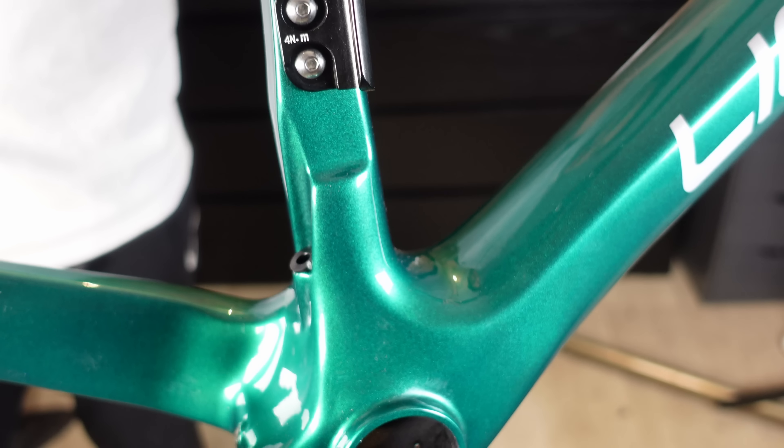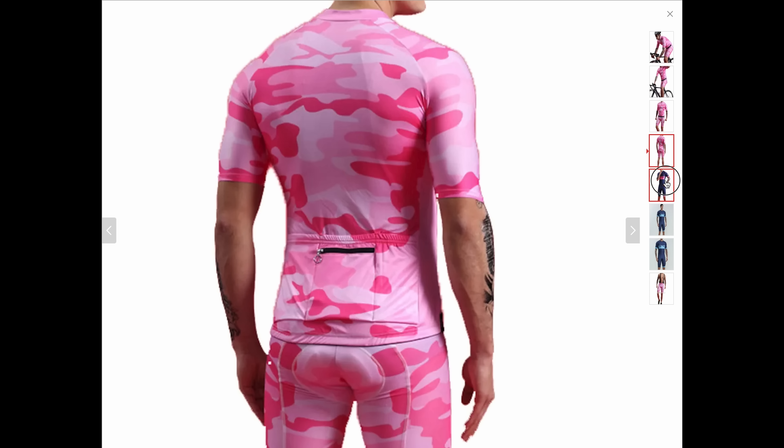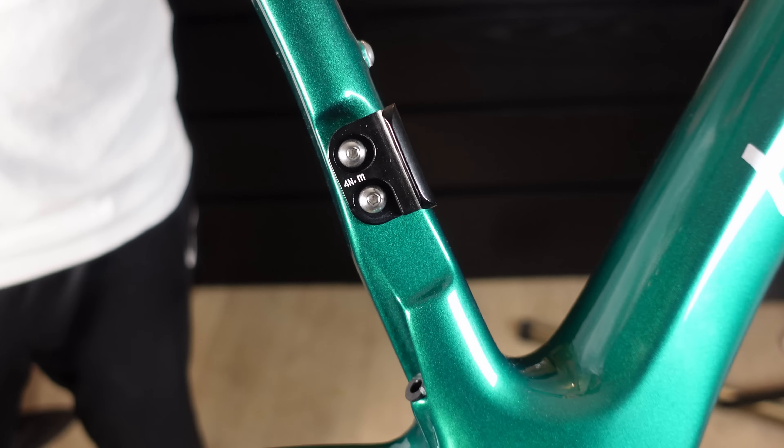Let's be real — who needs a front derailleur when you're running a one-by setup? It's like having a car with a built-in cassette player. But for all you lycra-wearing rascals out there who just can't get enough of 22 or more gears, fear not — the brazen mount for the front derailleur looks solid as a rock.